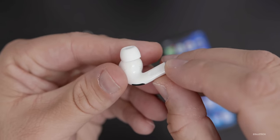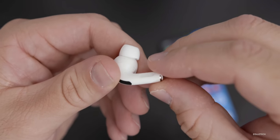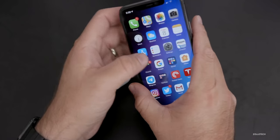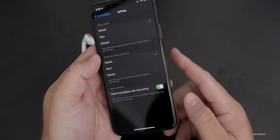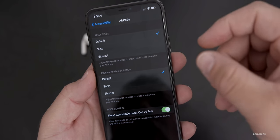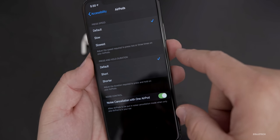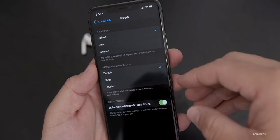AirPods Pro have a different type of control compared to the original AirPods — a pressure-sensitive button. You can press and hold it to do different things or double-tap it to go to the next song. You can also control the press speed and hold duration from your phone. Go to Settings, then Accessibility, then the AirPods menu. Here you can control the press speed — leave it default, or slow it down — and you can also change the press and hold duration from short to shorter. This may be useful for some people.